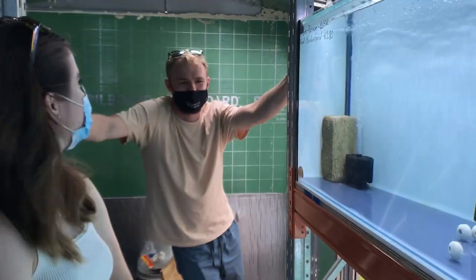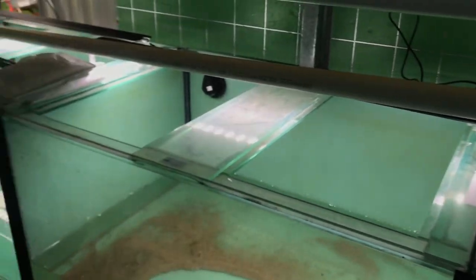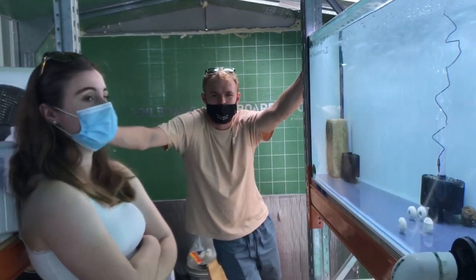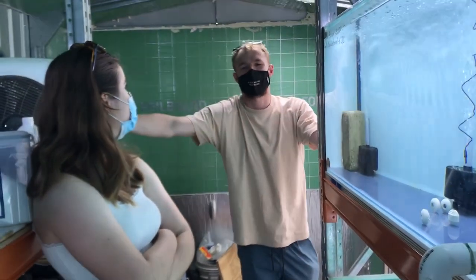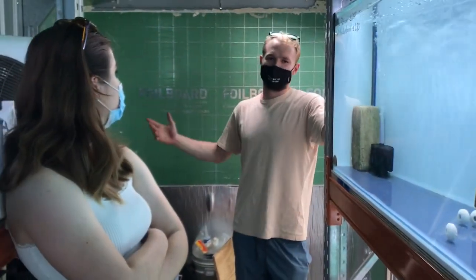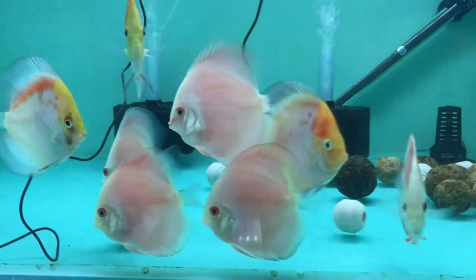The three tanks down the bottom are going to be holding tanks for people that have pre-ordered, and the other ones are going to be used as sale tanks. Behind me, once I finish it up, I'm getting a six-foot by two by two display tank — so anything I'll be sitting on for a fair bit will go in there and people can pick them out and buy them.